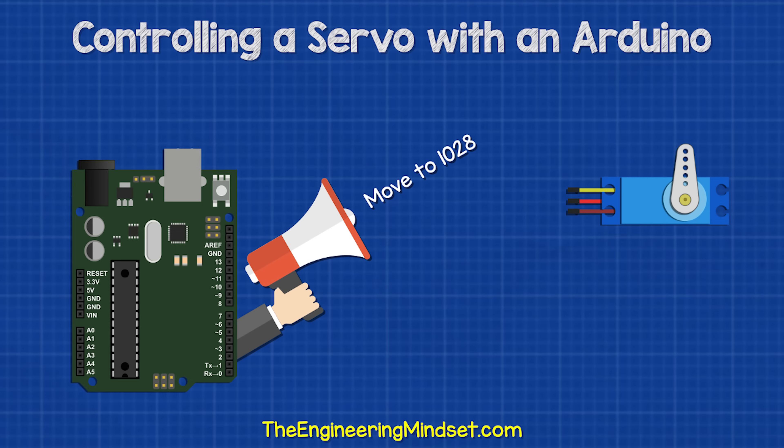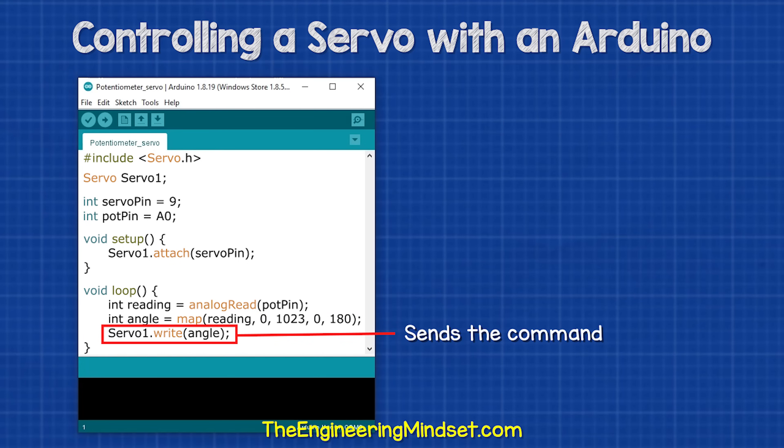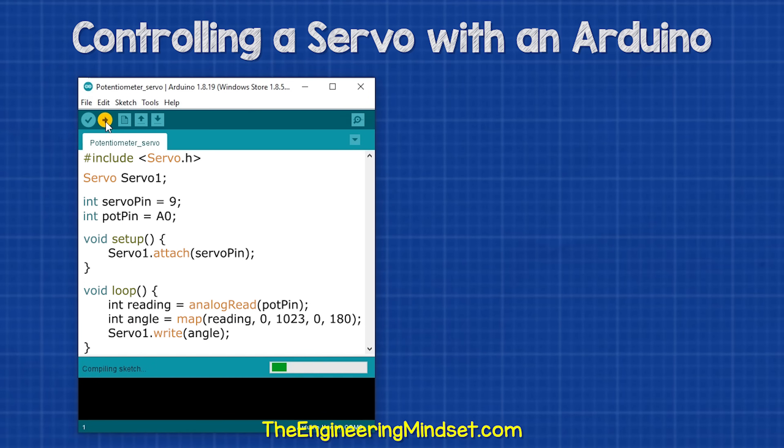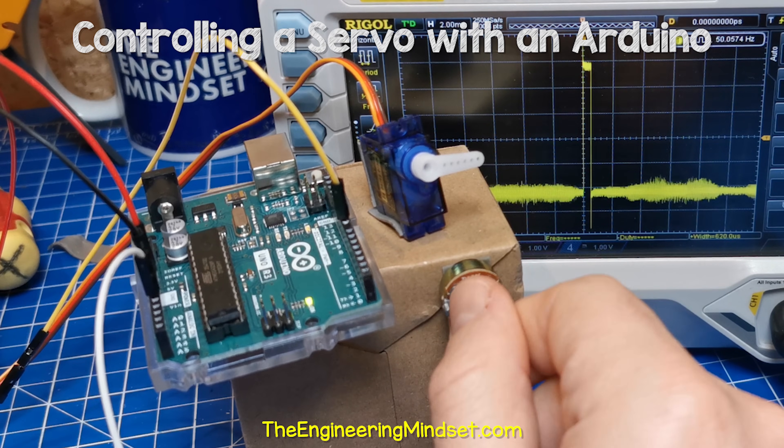The servo doesn't understand these numbers, though — it wants to know a rotational degree between 0 and 180 degrees. So this is creating a map or conversion scale to say that if the signal is 0, then the position is 0 degrees. If the signal is 1023, then the position should be 180 degrees. The final line just sends the information to the servo — it writes to the servo to let it know what to do. So then we send the code to the Arduino and shortly after, we will be able to control the servo position with the potentiometer.